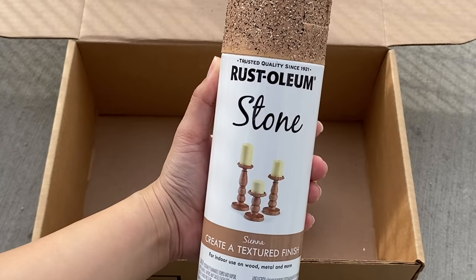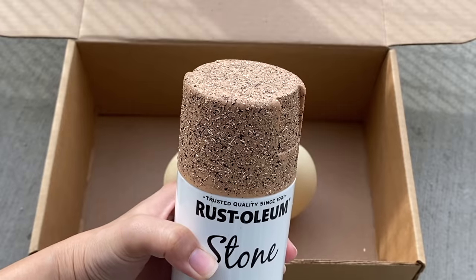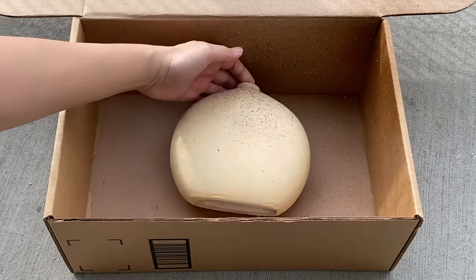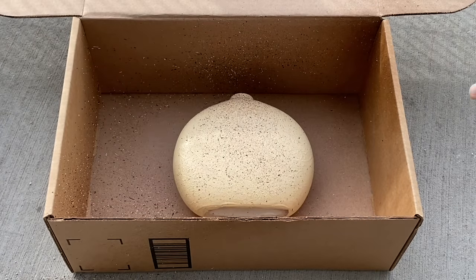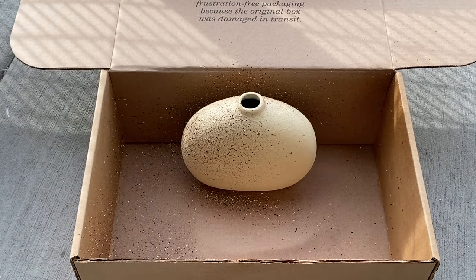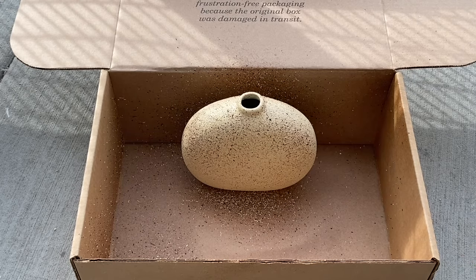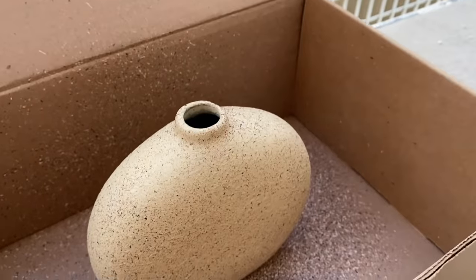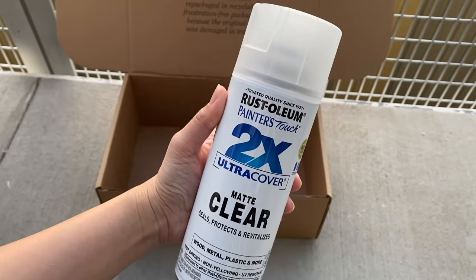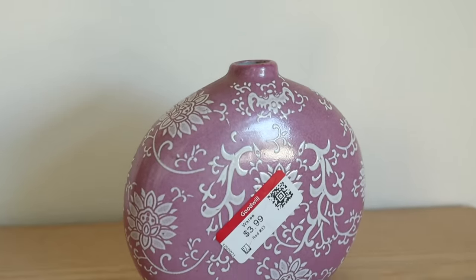I'm using this stone spray paint by Rustoleum in the color sienna, which has hints of black, beige, and brown. I sprayed it in small spritzes and held it pretty far away from the vase — I really just wanted a speckle effect, so you don't need a lot of it. The can does all the work for you. I think the spray paint looks so good and I love the look. After waiting a few hours, I gave the vase a clear matte top coat for added durability.